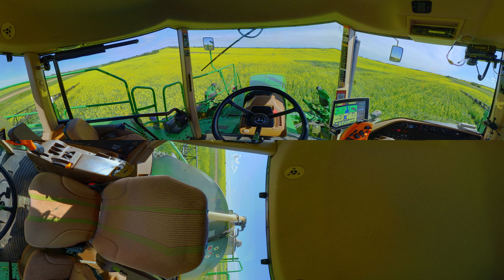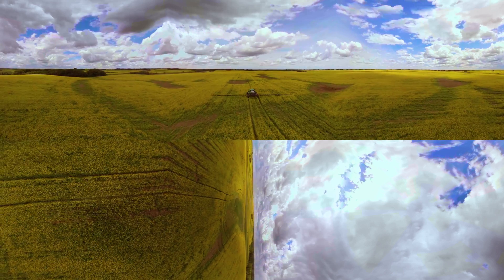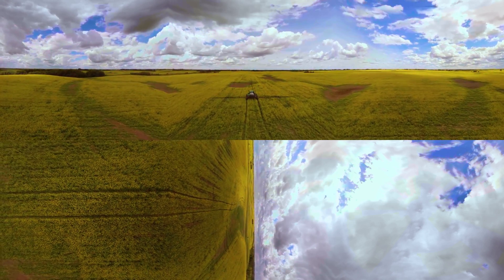Here you can see the spray application prescription for this field has come into the monitor on the right of the cab. The lighter, larger zone is the area of the field that should get a fungicide application, which is what we're going to spray today. We've gone up a little higher to get a good look at the sprayer and the field around us. We can see the zones that would be on in green, and those that are off in red.